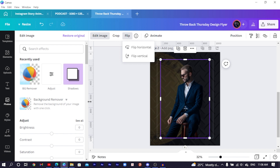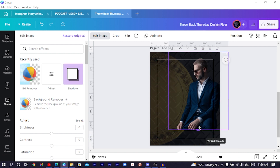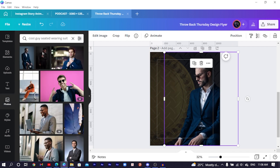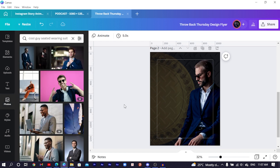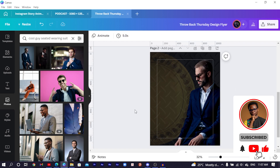I'll position him here and increase the size so he fills the canvas — he should take up the majority of the space to help make the design look catchy. Then come to 'Edit Image', still with him selected, go to 'Adjust' and do some tweaks: reduce brightness a little, increase contrast to separate the blacks from the whites, increase saturation to boost the colors, and reduce blur to make the image sharper.